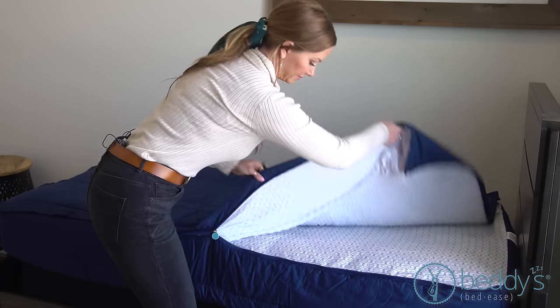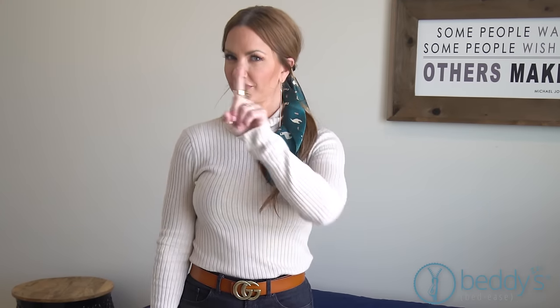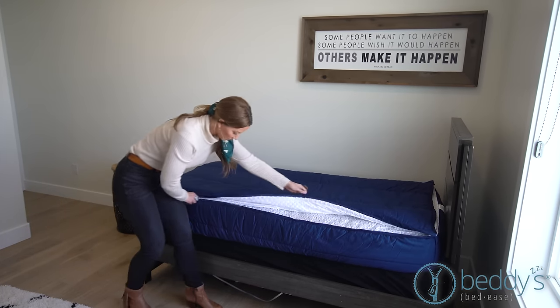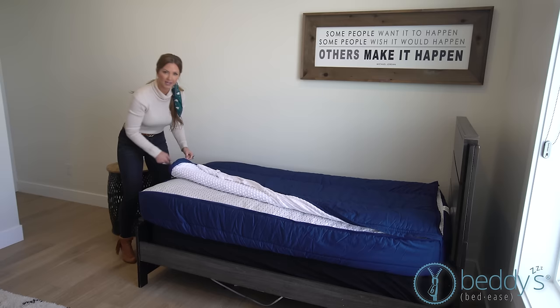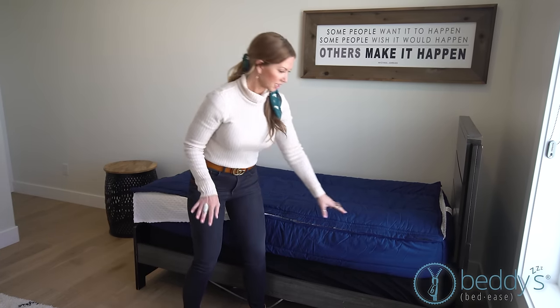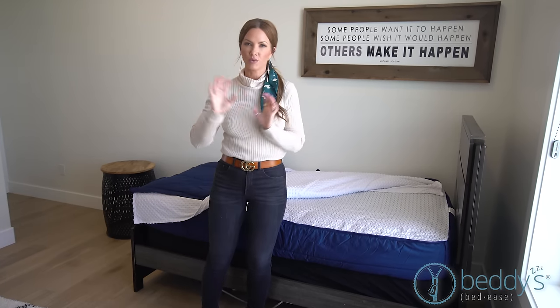When you go to make your bed, if you want to kick your feet out, the zipper goes all the way around — all the way around — and you can undo it completely. There's also a zipper all along the other side to unzip completely. To wash it, you can pull the top off and wash it separately, or you can wash it all in one piece.